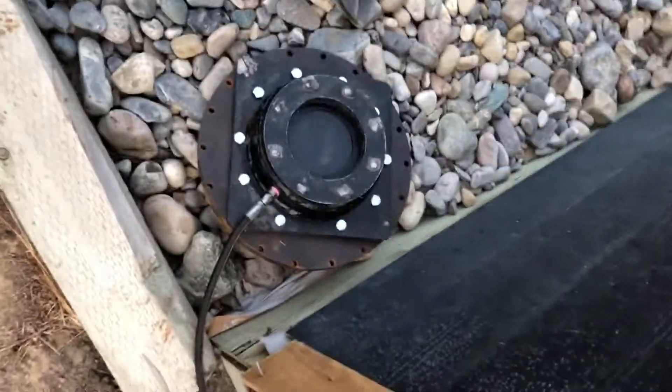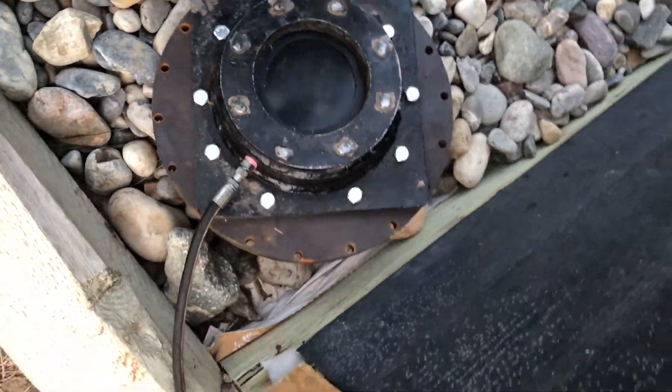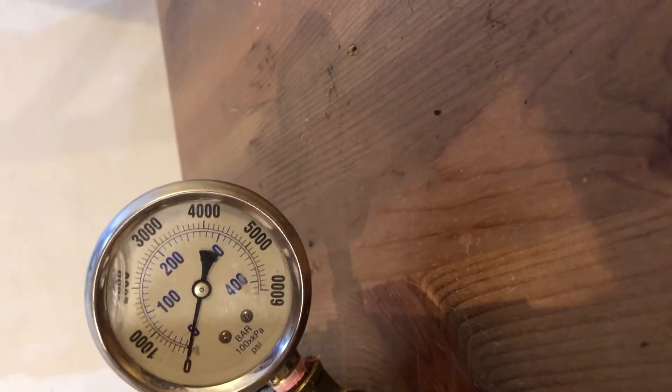Okay, so here it is sitting outside. I don't want to get oil all over my siding or my landscaping rock, so I'm just covering it up with a towel so that if it pops, it's not going to blast oil all over the house. Okay, let's see where this window is going to fail.